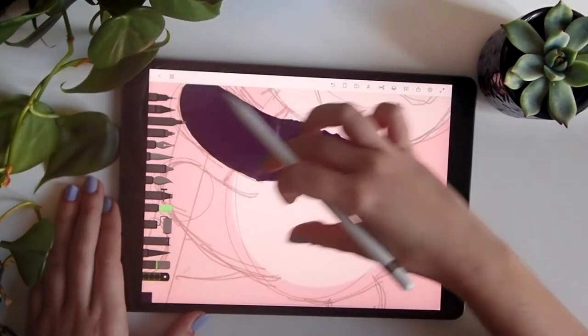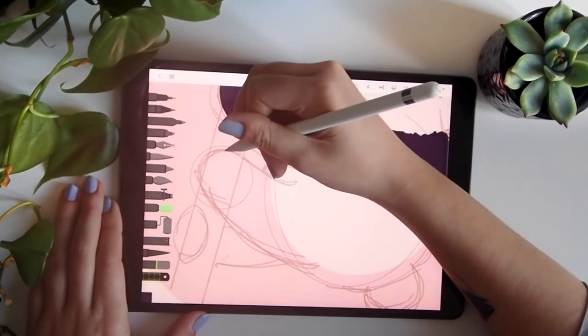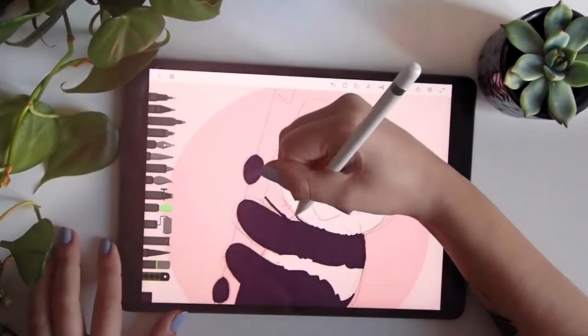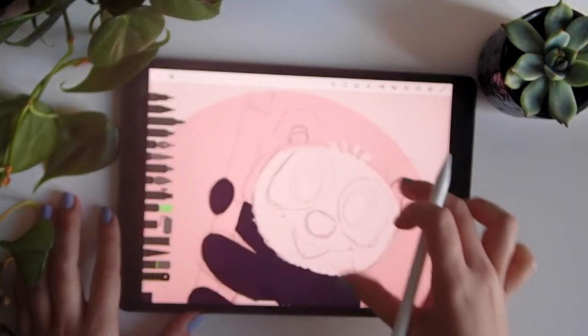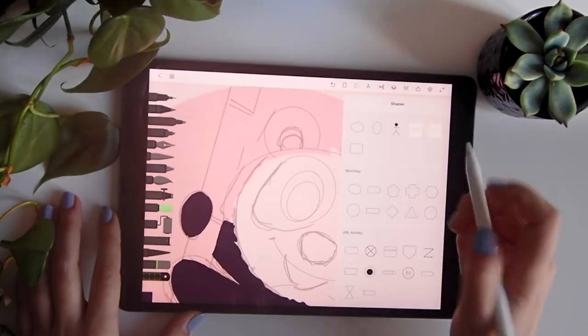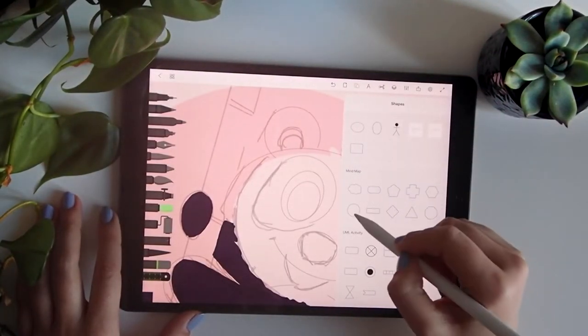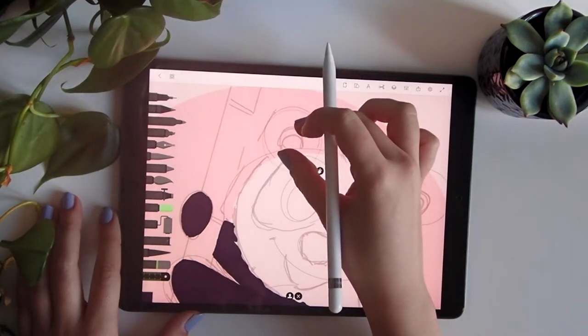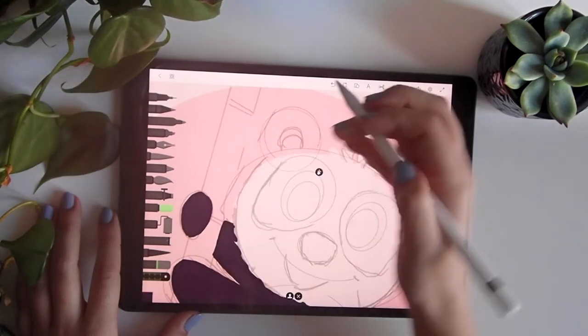We do the same for the lower part — remember to close everything to fill. For the ears, we'll use the shapes tool again to make it much easier.